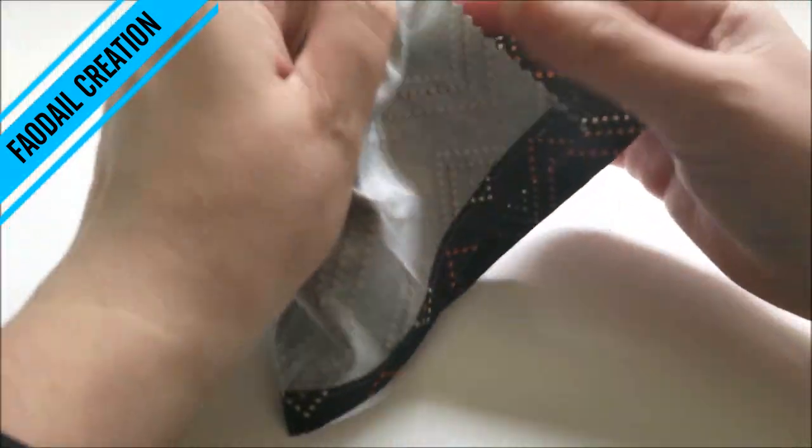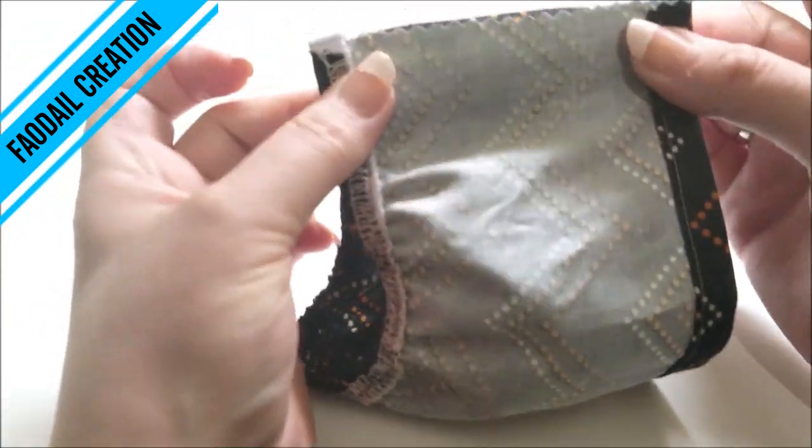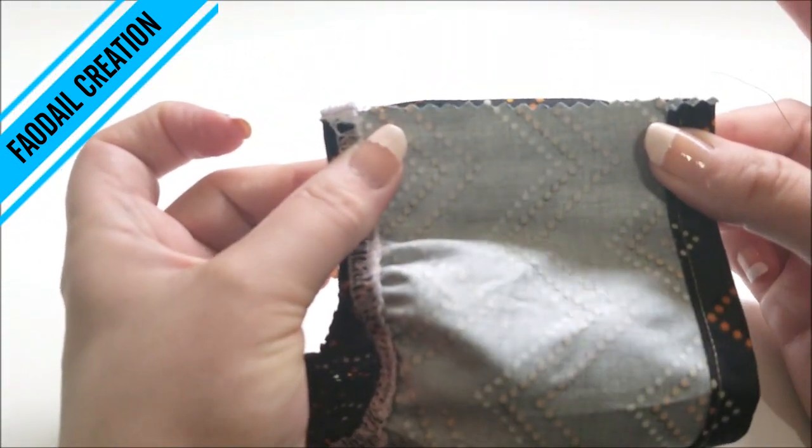Once you've folded the skirt section over, you're then going to fold each two sides right sides together and then you're just going to join these two ends together.